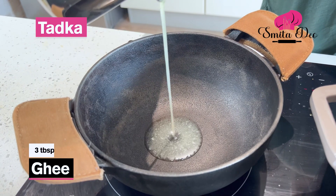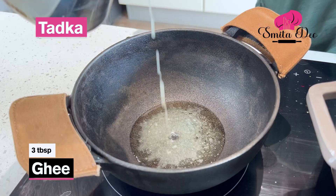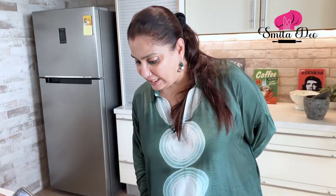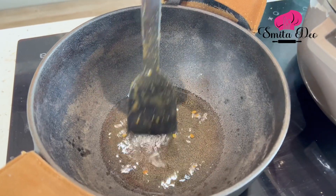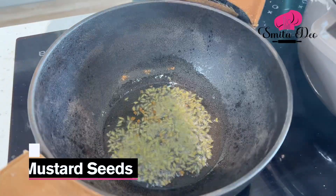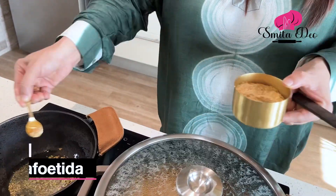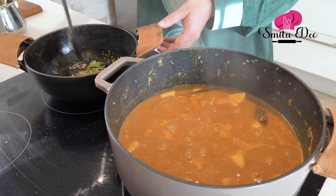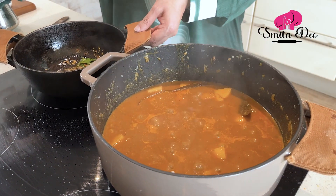For the tadka, I am going to heat 3 tbsp of ghee. Once the ghee melts, we are going to add 10 fenugreek seeds. Let's wait for the seeds to darken a little and turn golden. Now we are going to add a tsp of fennel seeds or saanf, a tsp of mustard seeds, a pinch of asafoetida, and curry leaves. And I am going to add this tadka to the curry.